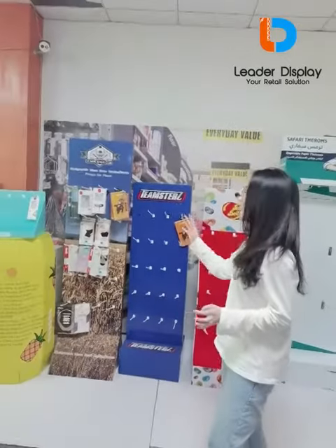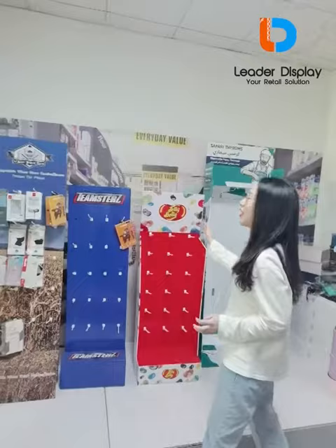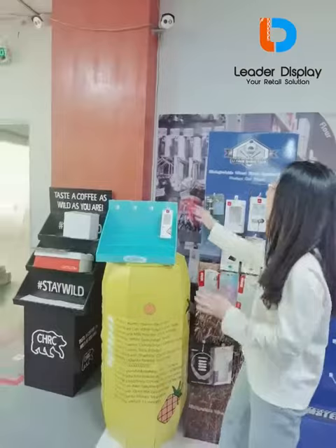Hi everyone. These are the hook displays we handmake. This is a block display, this is a hook block display, and this is a hook countertop display.